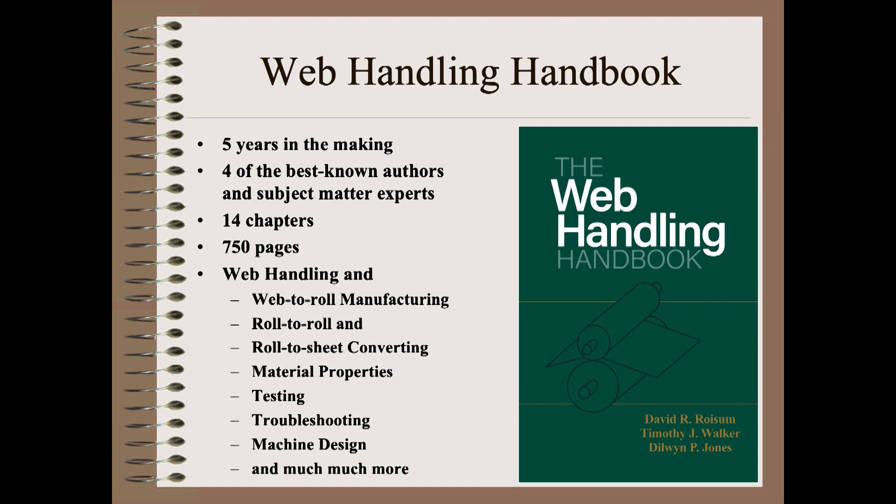Each of the authors is also an experienced and very skilled teacher. So, use only the couple of pages you need, or read the entire book if you like and learn to become an expert yourself.